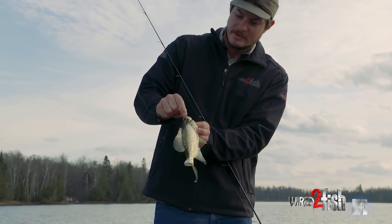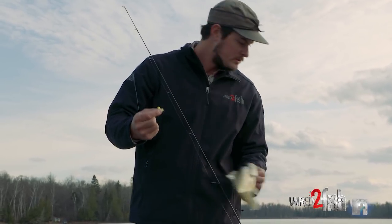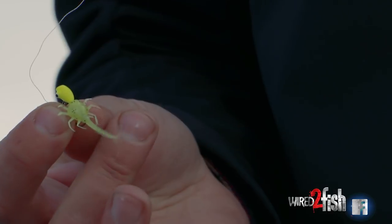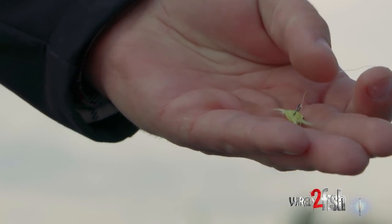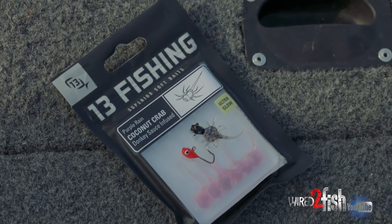We've got some real tannic water in this lake — feels dark and bog-stained. So I'm going with a brighter color here, kind of a chartreuse head. This little color of plastic is called radioactive pickle, which I think is a pretty good description — it's kind of a brighter green with some black speckles in there. It's got good contrast on this darker water lake, and this is the coconut crab.